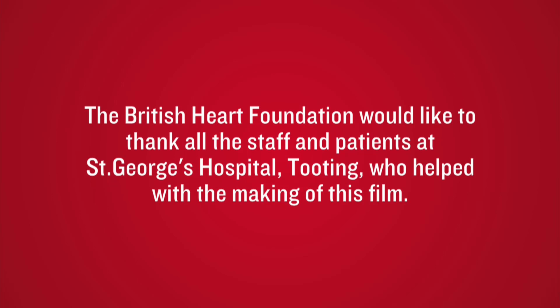Heart disease is still the single biggest killer in the UK. But for over 50 years, we've tirelessly pioneered research that has helped transform the lives of people living with heart and circulatory conditions. Join our fight for every heartbeat in the UK — every pound raised, every minute of your time, and every donation to our shops will help make a difference.